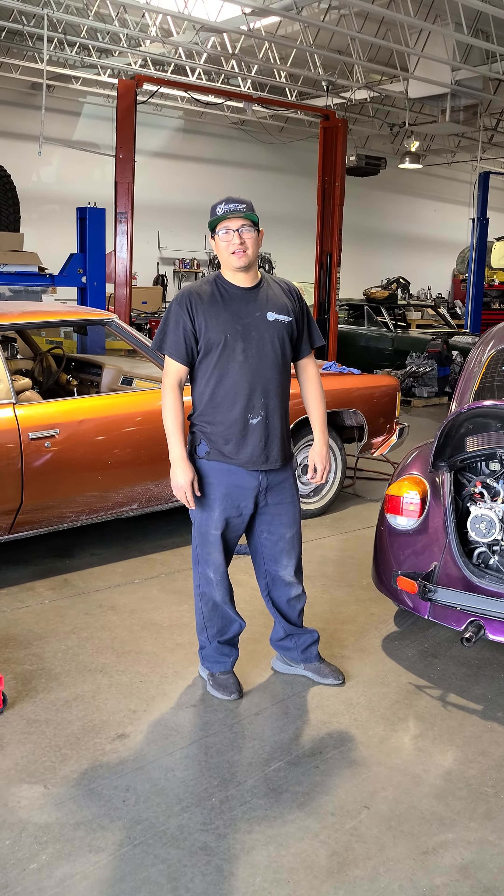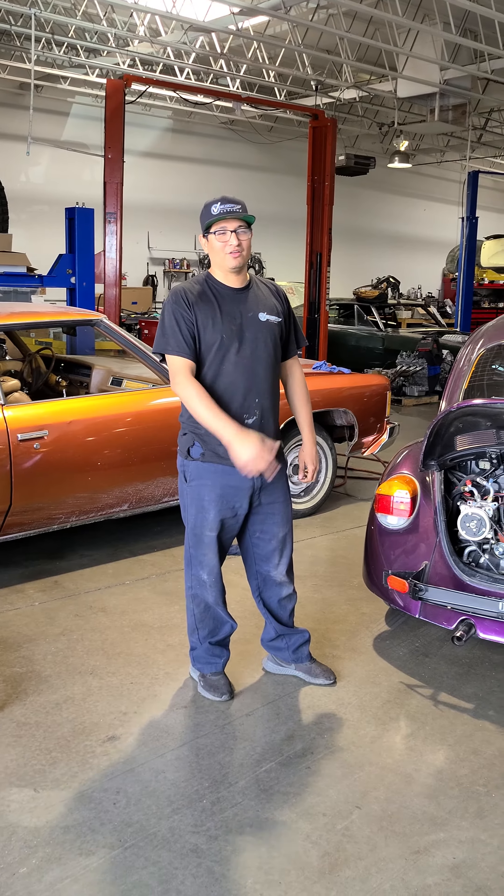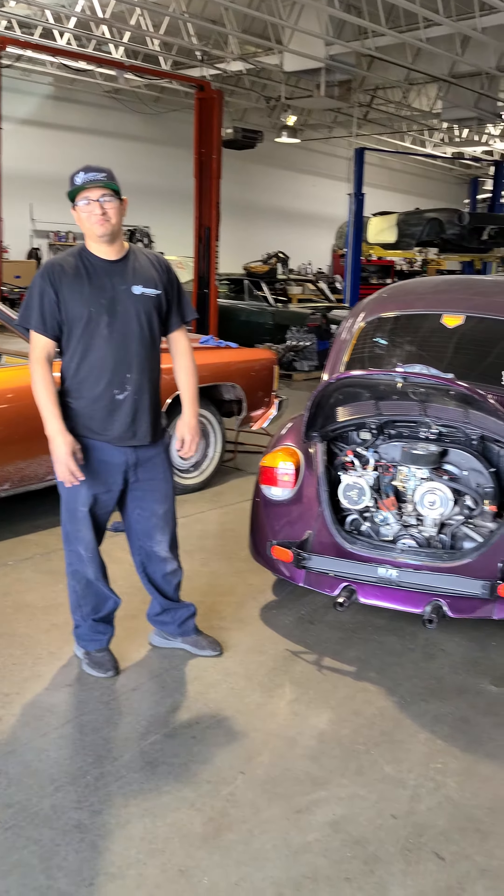Hey, this is Miguel from Velocity Customs and we have another custom build that we did here. We did an AC on a 1973 Super Beetle.